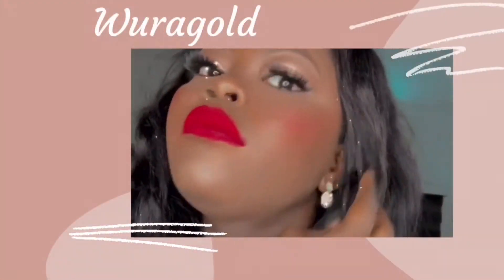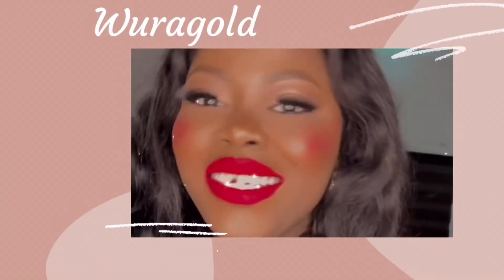Hi guys, welcome back to my channel! In today's video I'll be sharing with you my updated makeup routine. Over time the way I apply my makeup has evolved and definitely got simpler, so I decided to share a quick routine with you guys.